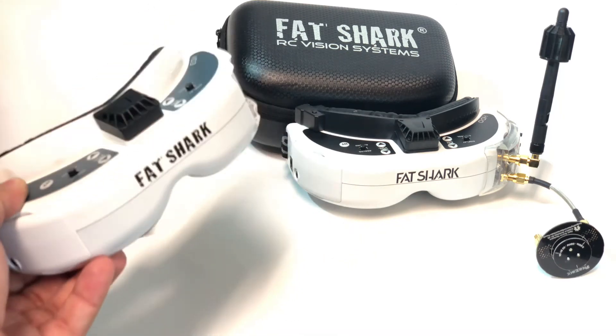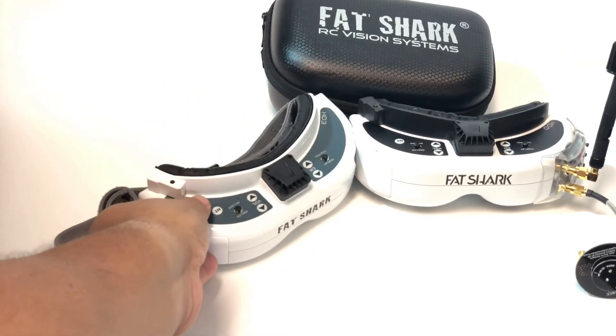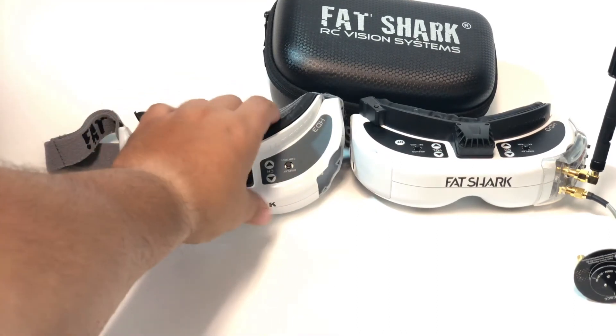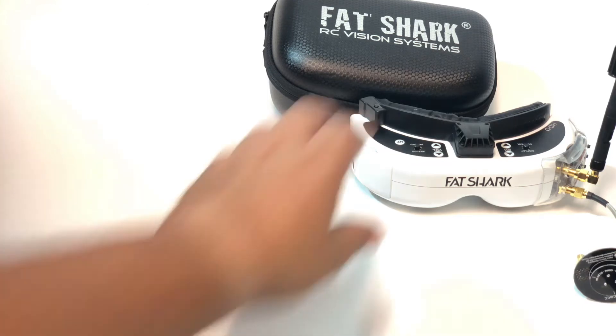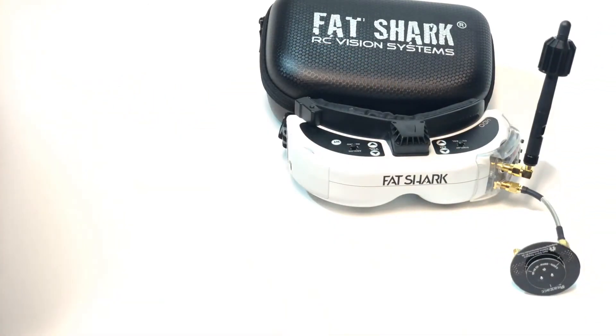Once the reviews started coming in, people were just talking about whether the screen was better — no big bugs were reported at first. These types of issues didn't come out until a couple weeks later. I'm not sure if people just didn't notice them or if they were simply awe-struck by the beautiful colors these goggles have.